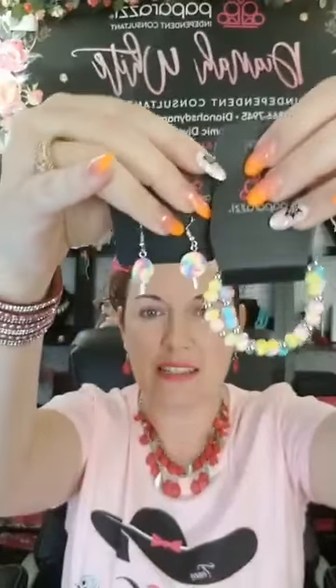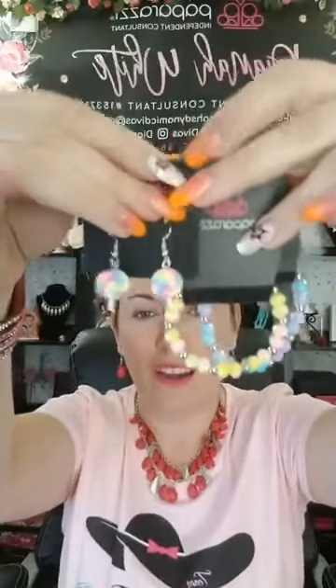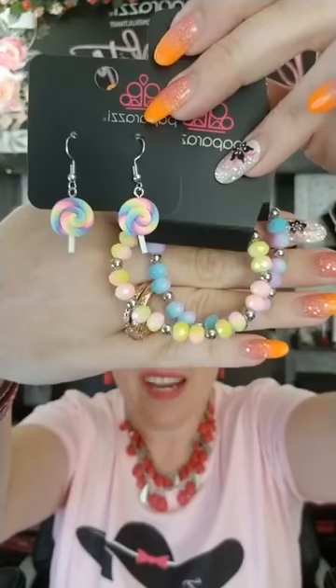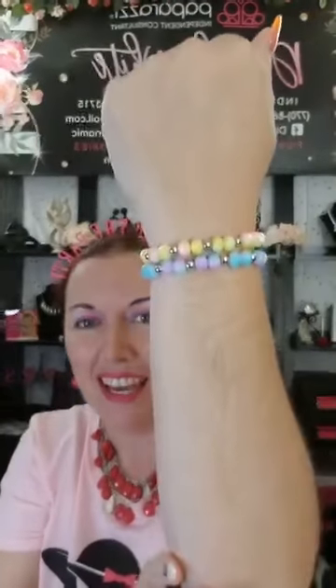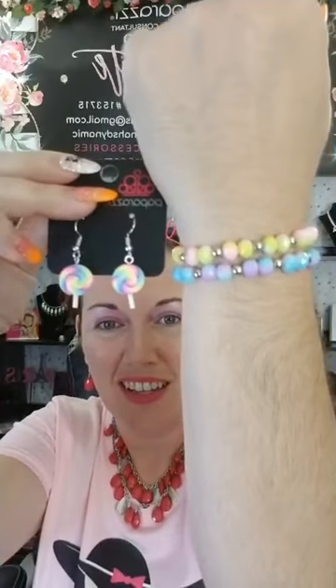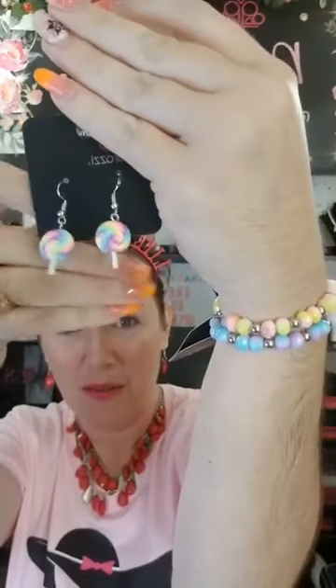They go well together right? And they're only a dollar! Let's say you want to buy some and stack them — get that multi-color going. Tell me three dollars for the whole thing! Let me stack it on my wrist so you can see. And imagine with my earrings — what y'all think? Amazing, right? Three dollars!